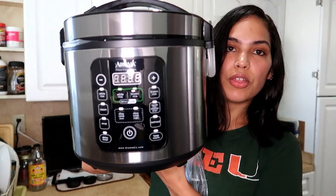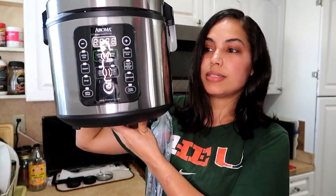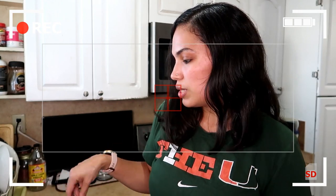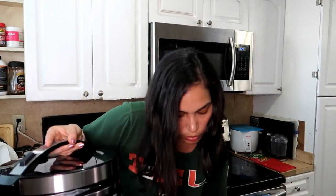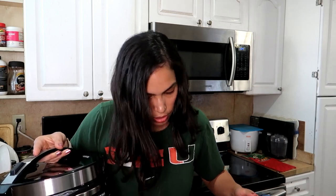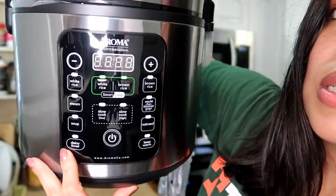This is how the rice cooker looks — it's very big. Again, this is the 20-cup capacity. My family is all home — kids and husband — so it's going to be a little noisy in the background. Let me move all the boxes. As you can see right here, it has quite a few buttons.